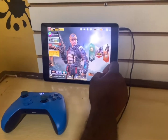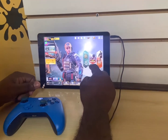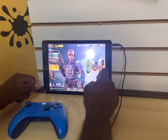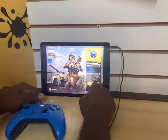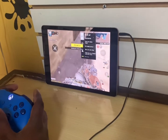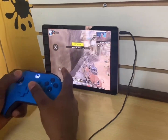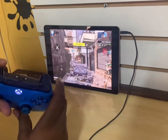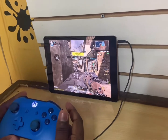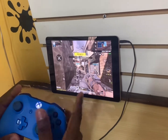You can play ranked match, multiplayer mode, or whatever. I want to play a ranked match and start the game. As you can see the match has started and the controller is actually working. This is aim, this is firing, crouch, jump, reload button.